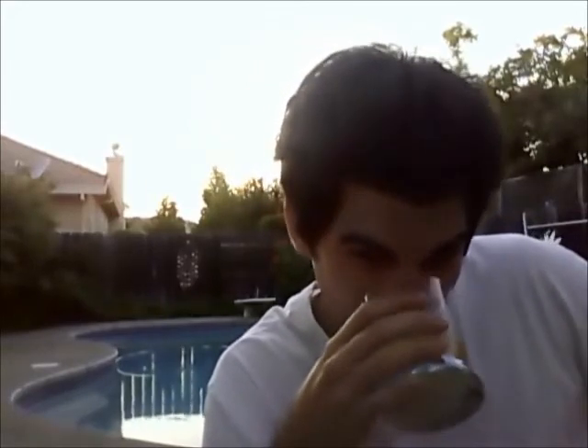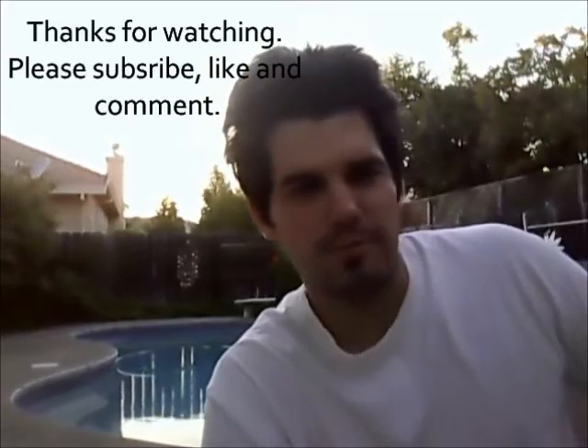I was gonna end my video with me just looking at the pool all pretentiously, but that's not my thing. If only I could end it with me swiveling the camera to the left — me taking a piss over by the tree — that's kind of how I'd really want to end it, but I can't. People on YouTube would report me.